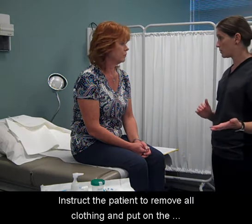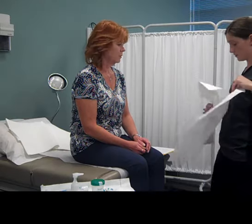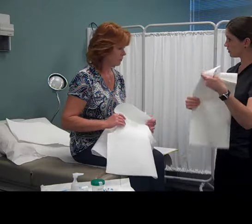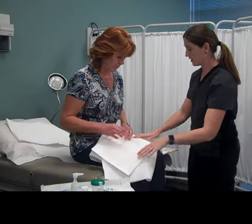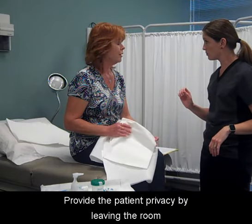Instruct the patient to remove all clothing and put on the examination gown with the opening in the front. Provide an additional drape if needed.